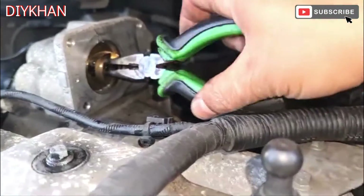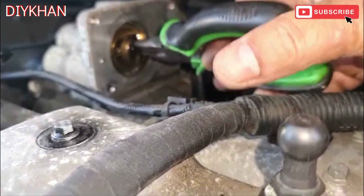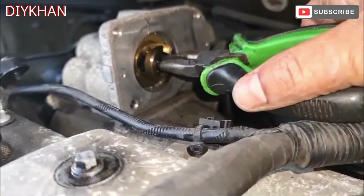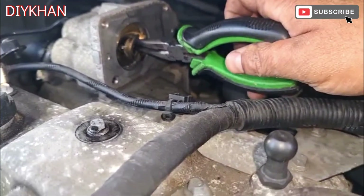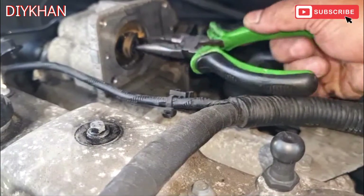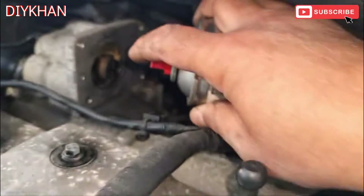Now what we're gonna do is try opening it and closing it - yeah, now it's much better than what it was before. Before we sprayed the EGR valve cleaner it was in this position. Now we're gonna turn the flap this way and spray some more cleaner inside here.